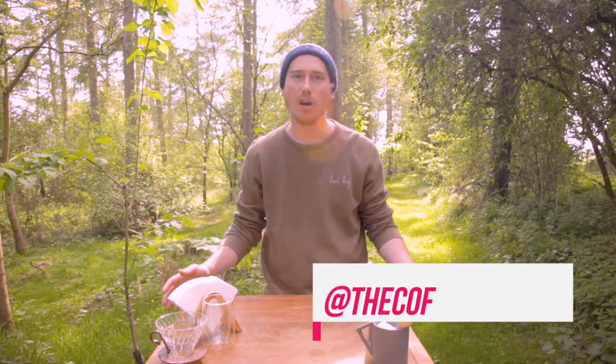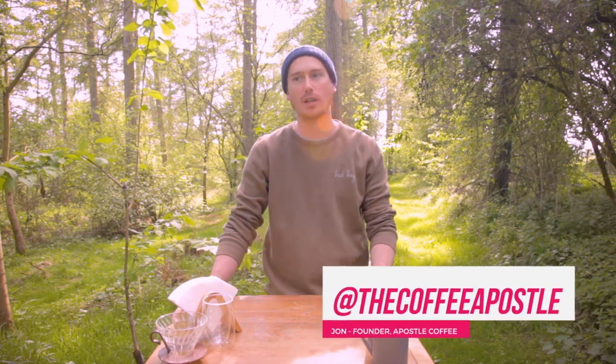Hello, welcome, how are you? I'm John the Coffee Apostle, and I'm in a wood. We're out here today because it's a blooming lovely day, and I also want to share with you how easy it is to make coffee anywhere.